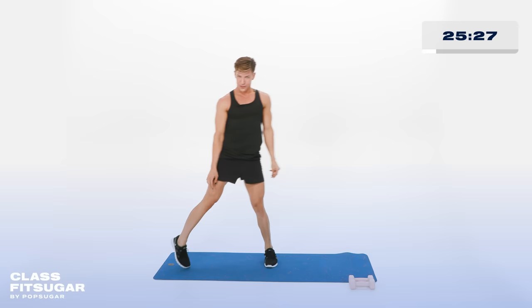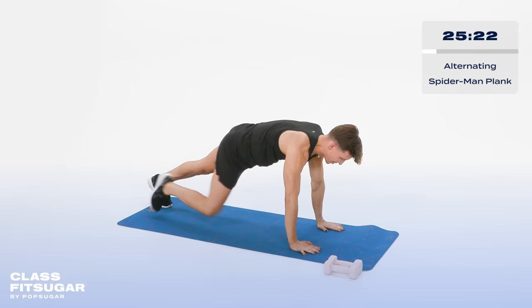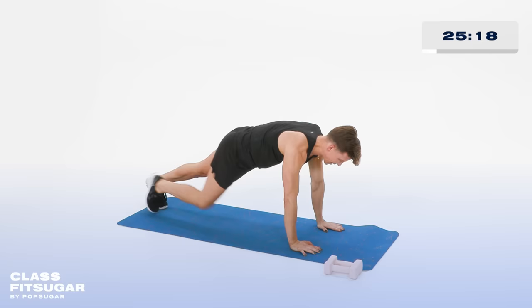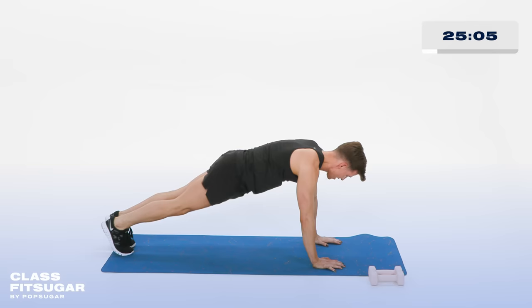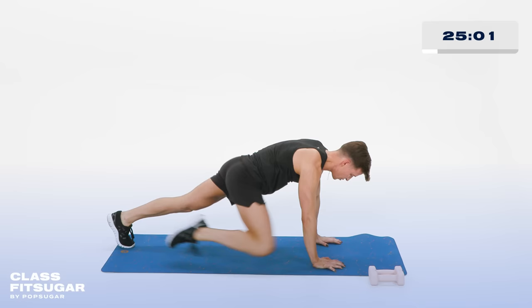Coming back to the back edge of your mat, walking it out to a plank. Now bringing that knee to the outside of the same elbow — Spider-Man. Spider-Man. All the way up. When I'm in this position and it feels difficult, I just think of Tom Holland. Let's go all the way up for 10, 9, 8, 7, 6, 5, 4, 3, 2, and 1.